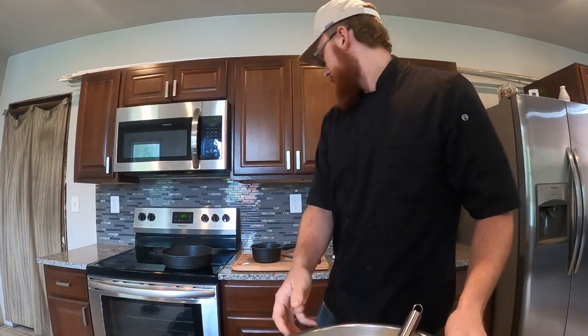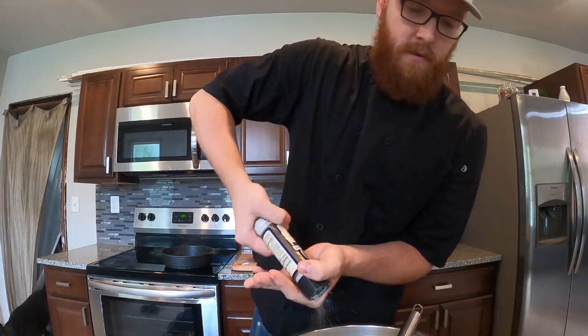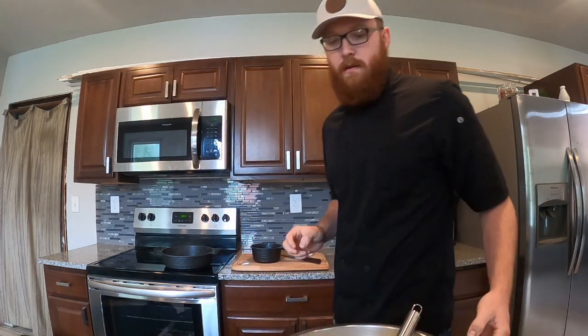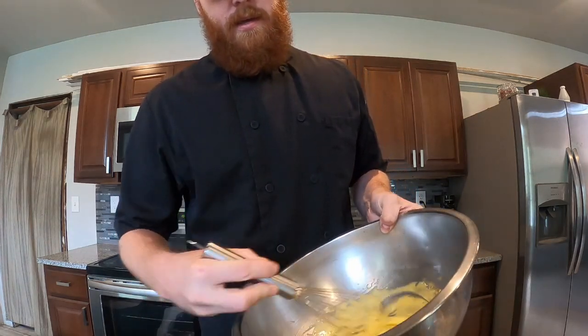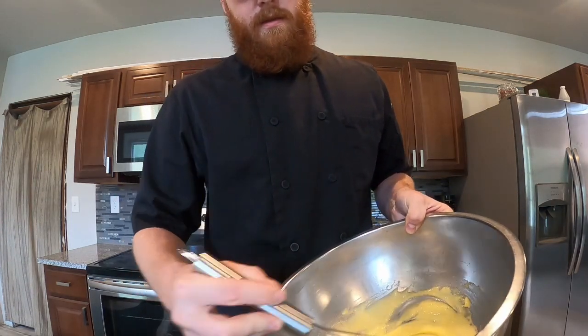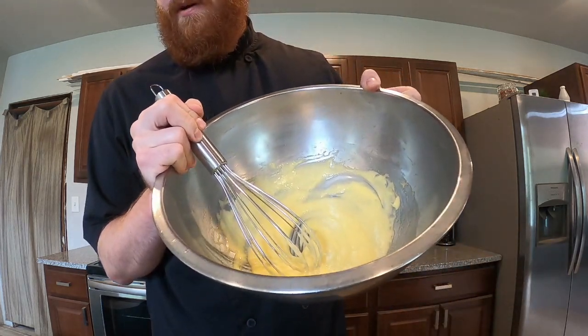You can add pepper, chives, whatever you like, but technically this right here is a finished product.